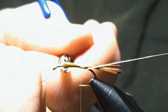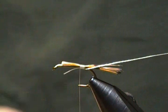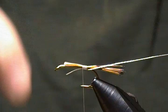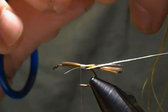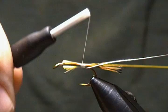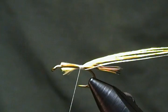Next is the body. I have some yellow Danville's four-strand rayon floss, and I'm going to use all four strands since this is a size 8 — on smaller hooks you'd just take a strand or two out. I'll trim those and get them ready to tie in. I'll bring the floss up on my side under the thread and pull it to length, the same as the other materials. I'll wrap back a couple wraps, leaving a little space in front of the tail for my first floss wrap.